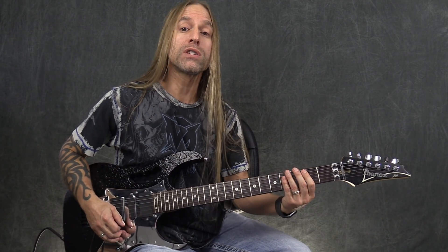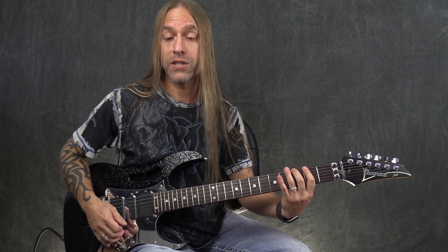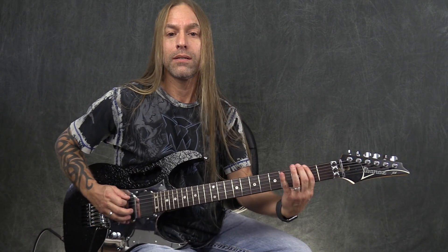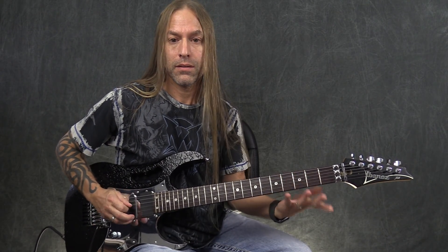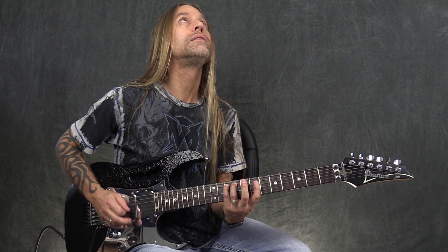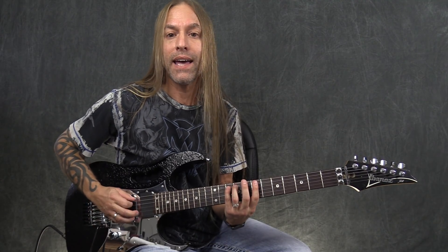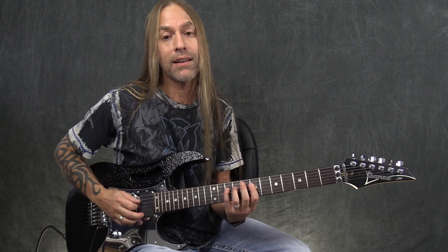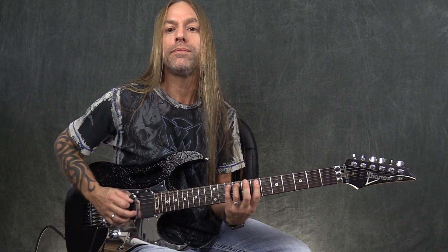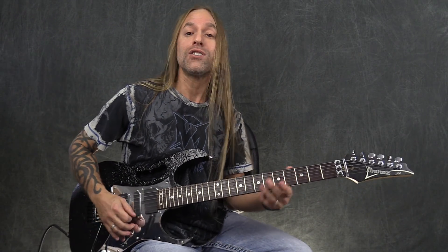Then we're going to head over and do this little riff, which is three, two, three on the sixth string, and then zero, two, three, two, zero on the fifth string. There's actually a harmony to that — up here we're playing ten, nine, ten, seven, nine, ten. It's the same kind of setup, just up on the tenth fret. So if you have a buddy to play along with, somebody else could be doing that part as well.